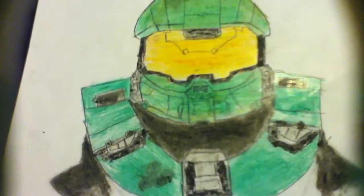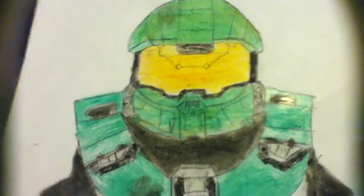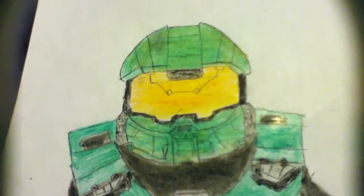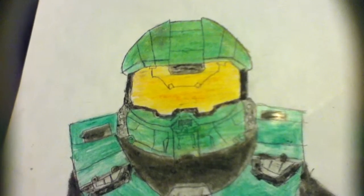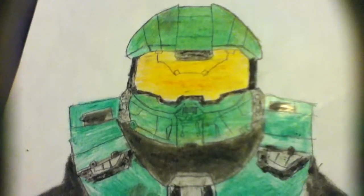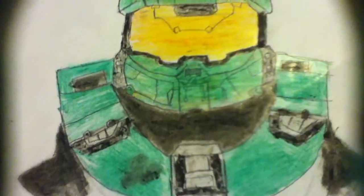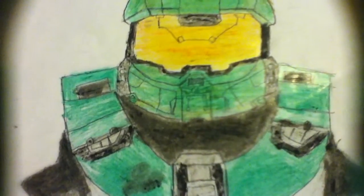If you're a kid and you want to draw this and you're going to use oil pastels, ask your parents to find some old clothes or something you don't need to wear anymore, like old raggedy clothes — because if you mess up and get it on your clothing, it will be there for a long time. I think it's actually permanent because it's oil pastels.